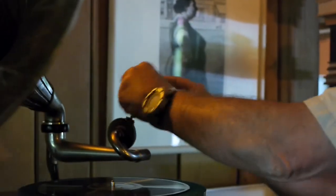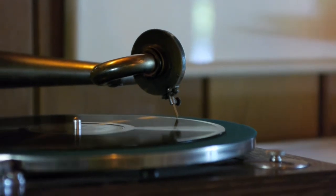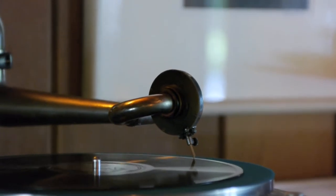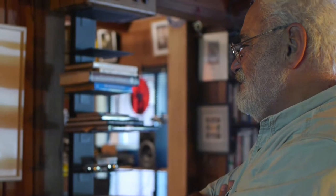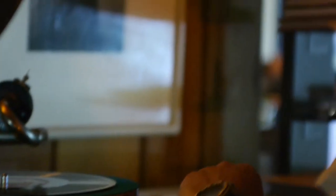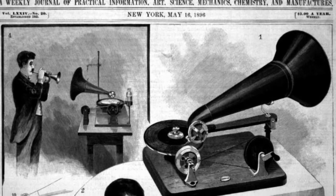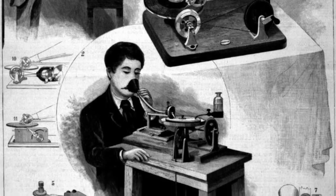I haven't done this in a long time. I'm going to put a bamboo needle in. Probably aren't going to like the sound. When the recordings were made, they didn't use a wind-up motor. They had a motor driven not by springs but by weights — like in a grandfather clock — it would slowly turn the mechanism, which would give you a very consistent speed. The problem was there was no standardization as to what 78 was.